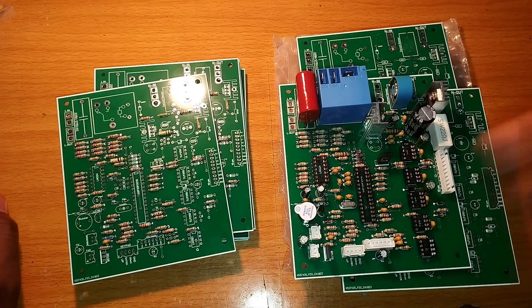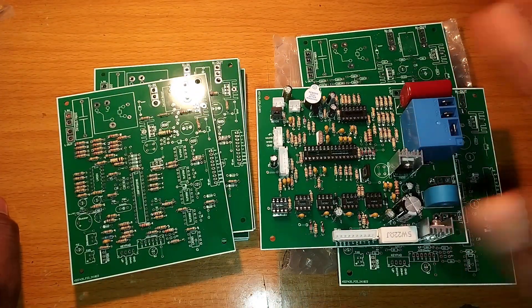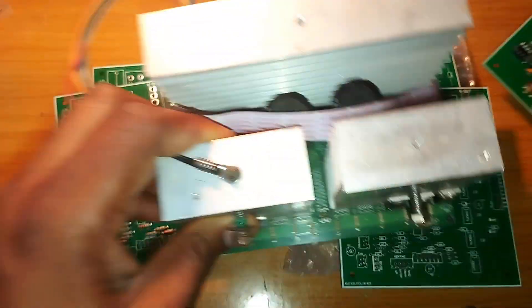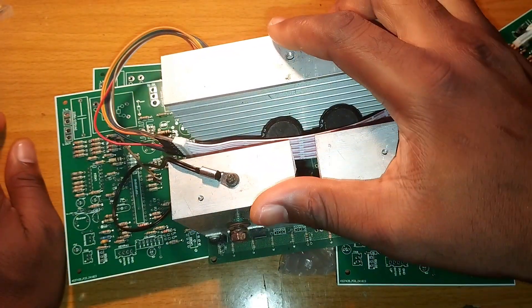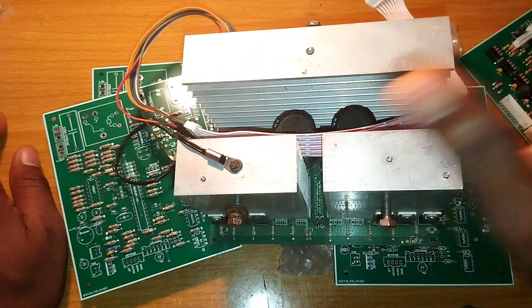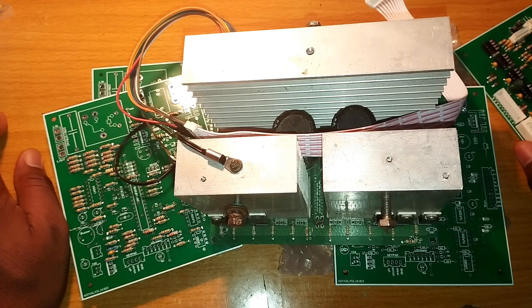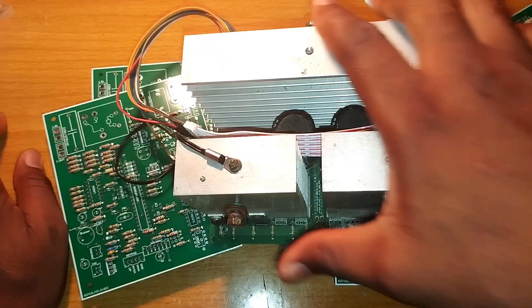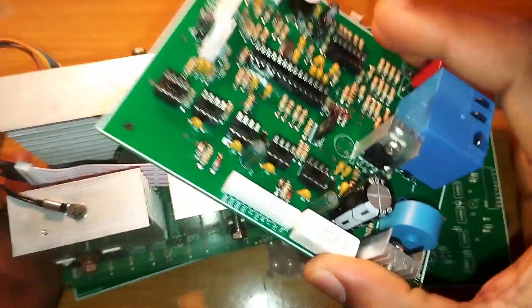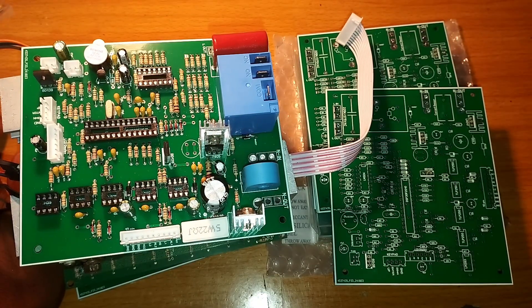An inverter is made up of three boards. The first is the oscillating board, which is this one. Then we have what we call the power board — let me show you an example. This is a power board, used for test running. The third board is the transformer. With the power board and this oscillating board that controls it, you will have a fully working solar inverter system.